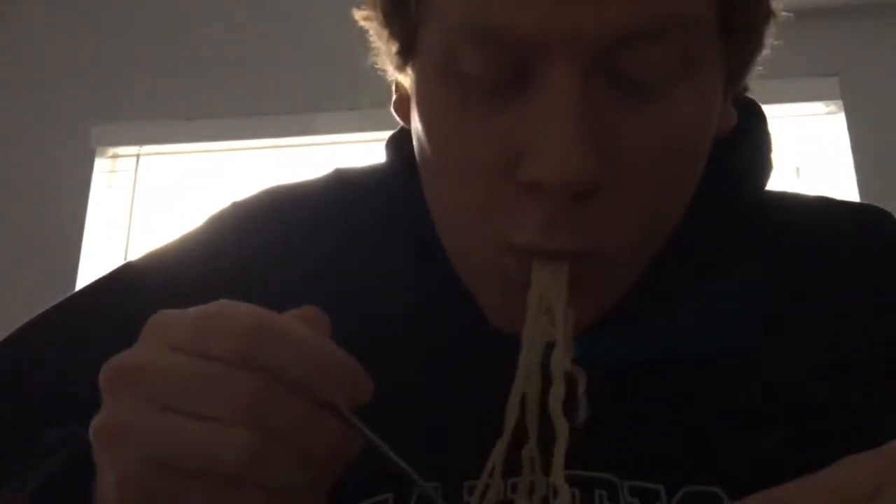I like the beef and pork and the chili flavor a lot better. It's kind of plain for chicken. Not bad, but it is pretty plain though. You can't really taste the chicken that much.